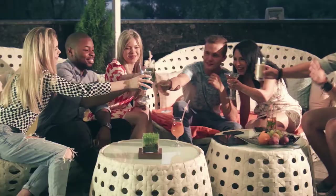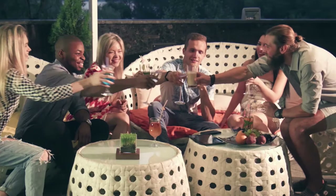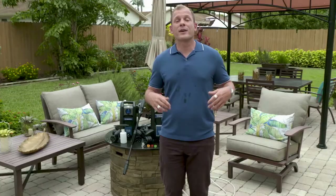Hey everybody, it's Ryan here. And as you can tell, summer is upon us. Now during the spring we've probably taken the time and cleaned the inside of our house, but now it's time to come out and enjoy the beautiful outdoors and our patios. But before we do that, we need to spruce it up and get some cleaning done.